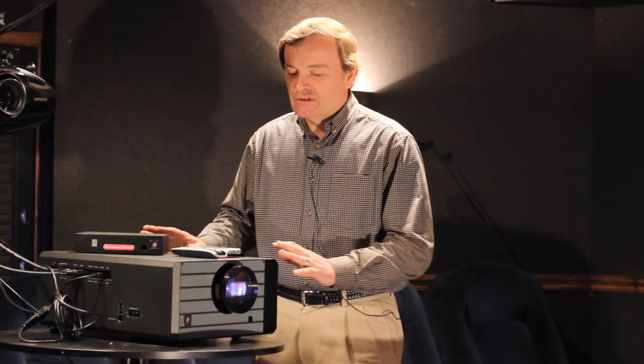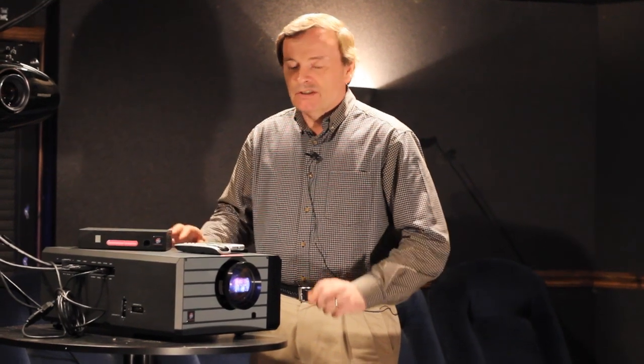The projector is a true RGB LED projector. The LEDs have a 50,000 hour life. The unit is very quiet, 27 dBs, which is akin to a whisper, so it's a very quiet projector. It should be fine without a special enclosure in your media room.